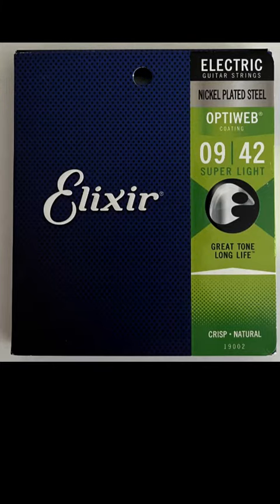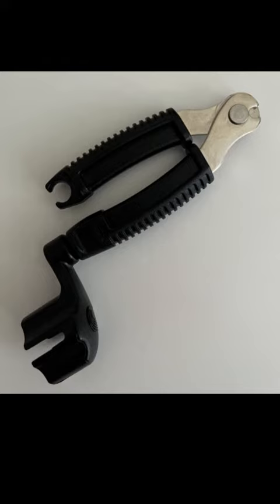I watched a couple of videos on how to change strings, got everything ready — the new strings, my string changing tool — and I began with the low E. That went pretty well. Same with the A string. And then I hit the D string.